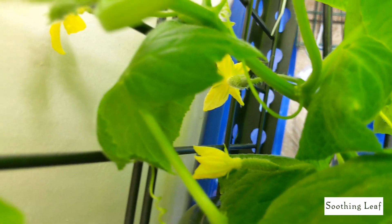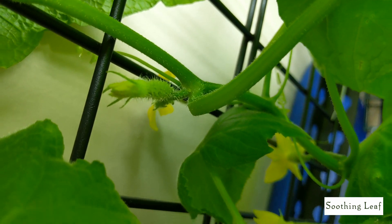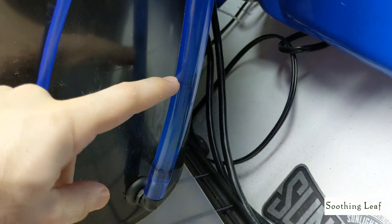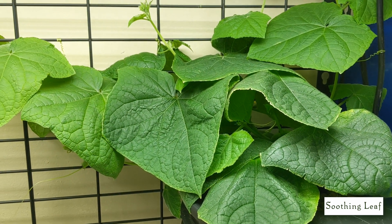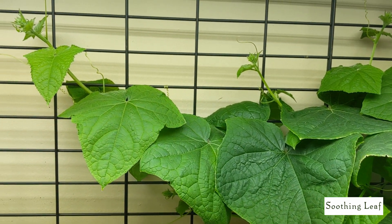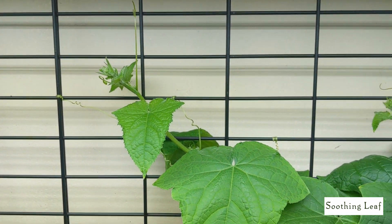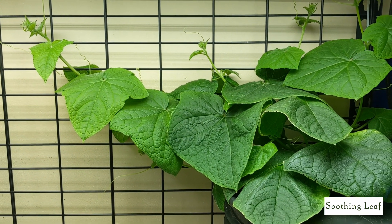I am absolutely loving this plant right now. I'm noticing from the reservoir that we've got just over two gallons of water left, so it's doing really well. This is just a quick update so we can get a nice record of the plant's growth throughout the entire process.